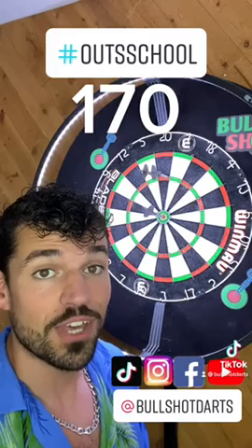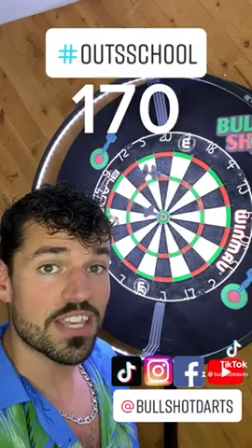School's in session, and in this one we're going over the highest out on the dartboard — 170, the big fish. There's only one way to take this out, and that's triple 20, triple 20, bullseye.